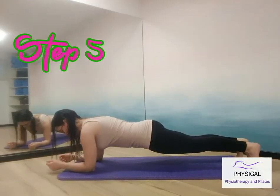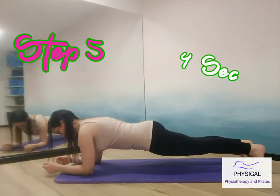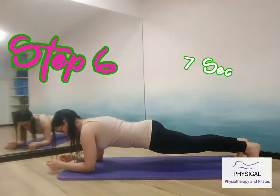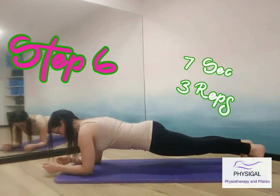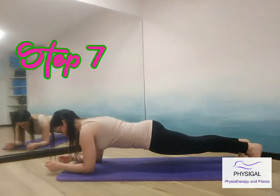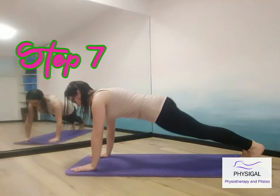Continue with this step for three days and then proceed to step 4. Finish with the wrist recovery. Step 4: come up to a forearm plank, hold for two seconds and down for two. Same on the wrist — come up for two seconds and down for two. Repeat five times.